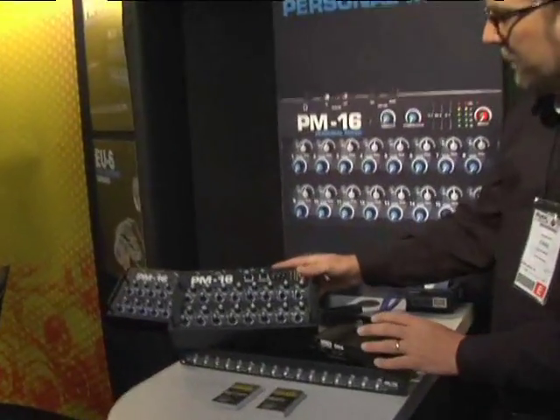Hi, Chris Ward for Elite Core Audio. I'd like to show you a brand new product line that we have. This is the Elite Core PM16 Personal Mixing System.